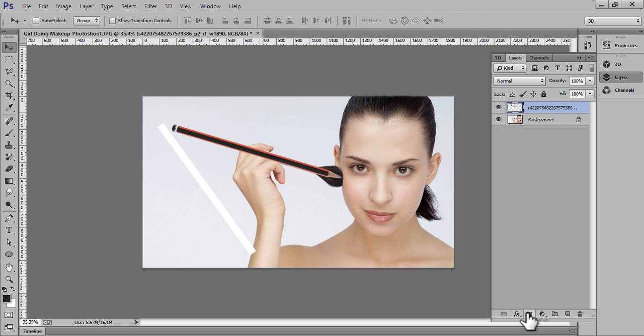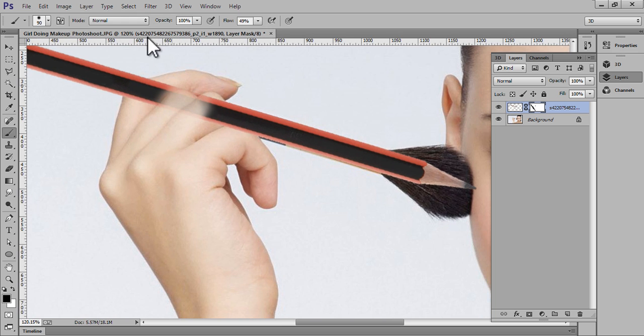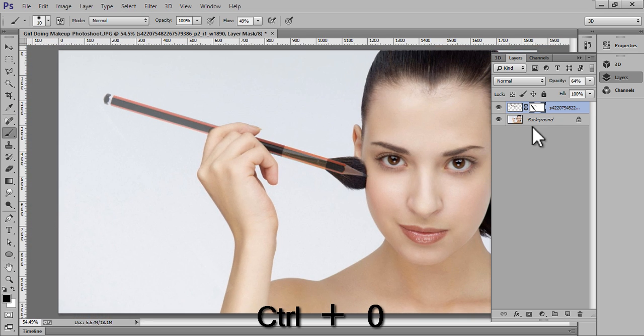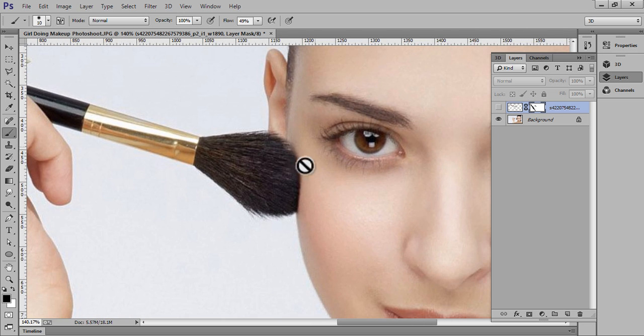Click on Mask and I will make a mask so that we can hide the extra area. Set opacity to 100 and hide this. My aim here is to hide this portion.